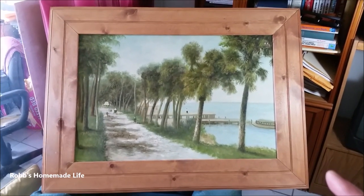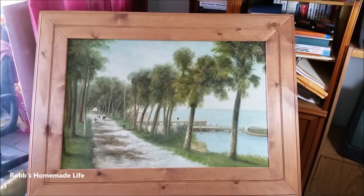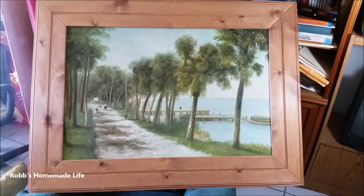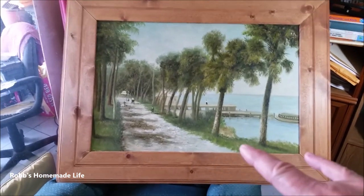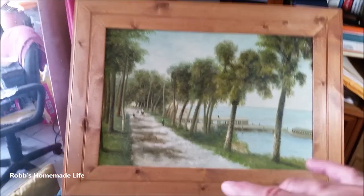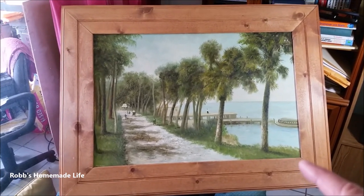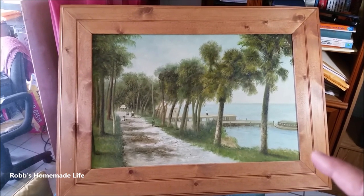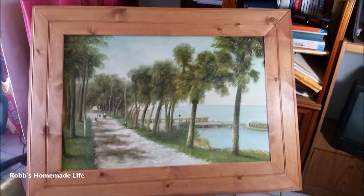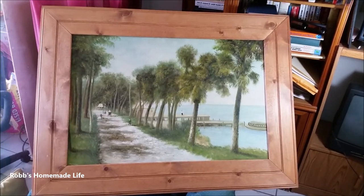In this video I want to show you the end result of the picture frames I used to make. I used to have a little business on eBay where I would sell paintings, primarily Florida landscape paintings. Some of them would be smaller, like 24 by 24 inches, but some would be quite large. The large ones I had to make my own frames and mount the paintings on Masonite. I had a very small profit margin because the artists were involved — I had an arrangement with them, but I wasn't making much.